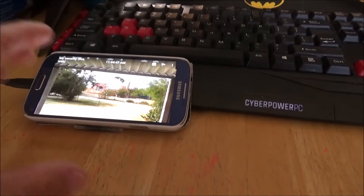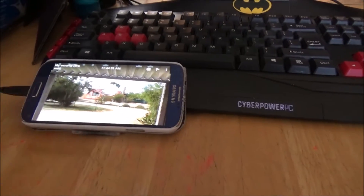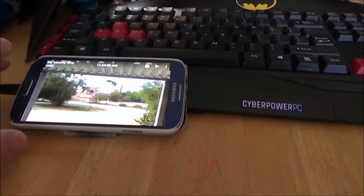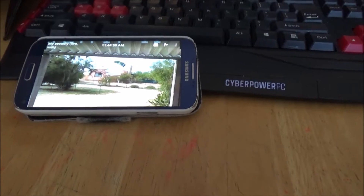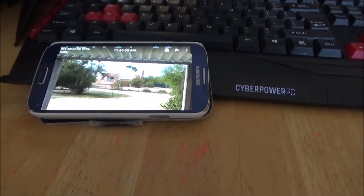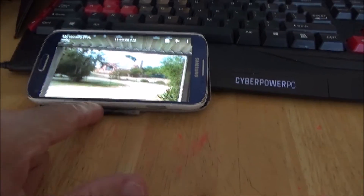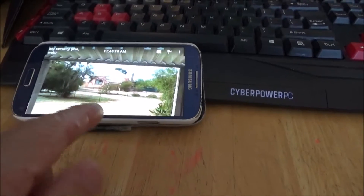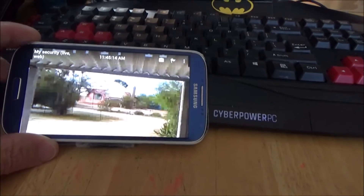You can place the camera anywhere — in the house, outside — as long as it doesn't get wet. It has night vision, it has sound, it has recording. And you can monitor it like I'm doing right now with my Samsung Galaxy S5, via Wi-Fi. I can be anywhere — anywhere in town, anywhere across the street — as long as I have an internet connection on my phone, I can monitor wherever I have that old Samsung.